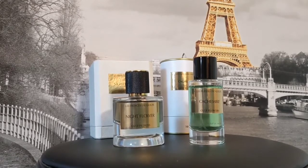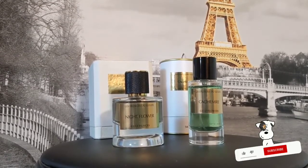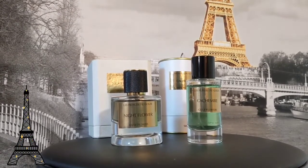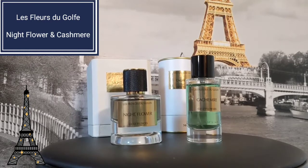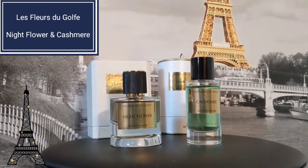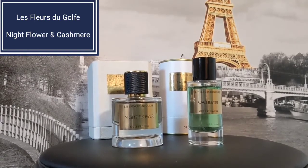What's up guys, it's Little Teddy with Little Teddy Fragrances and we're back with another quick review. This one's from the house of Les Fleurs du Golfe, which is a French house based in Paris. We have Night Flower and Cashmere — two good fragrances, one I like a lot more than the other. Let's get into Night Flower first.